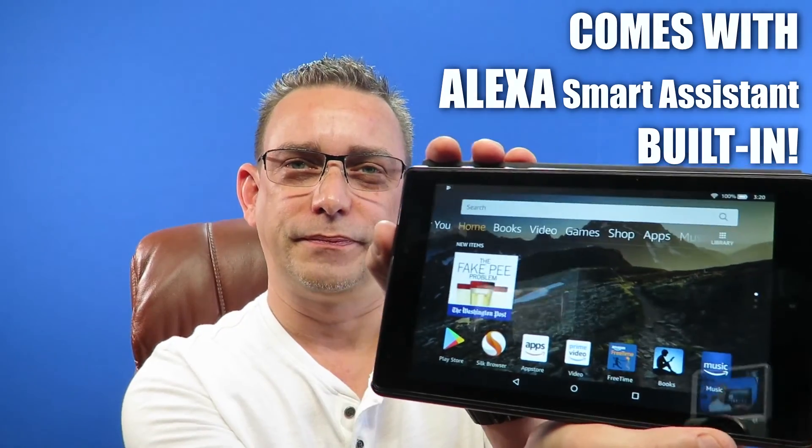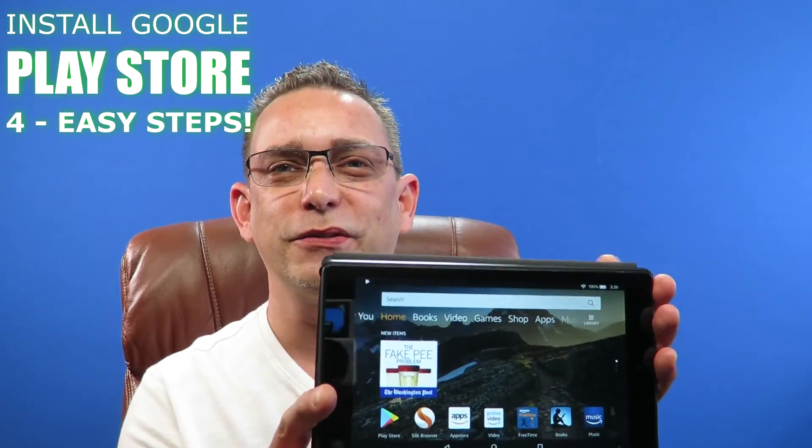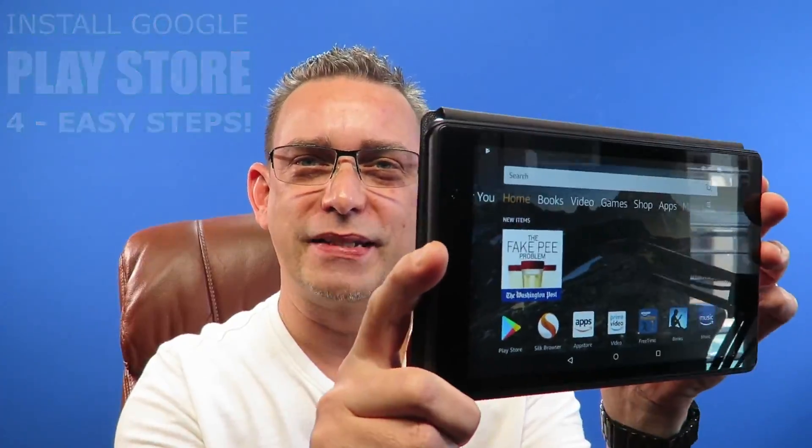This is the tablet — nice wide screen. The Android tablet is not worth a damn without Google Play Store. I'm going to show you how to get Google Play Store real easy loaded onto this Android Amazon tablet.